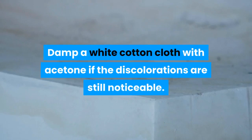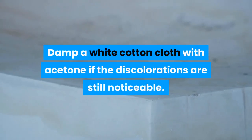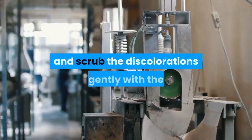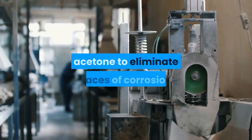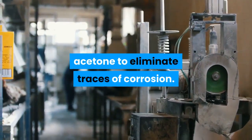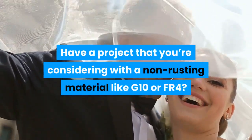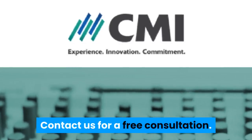If the stains are still noticeable, dampen a white cotton cloth with acetone. Open a window for ventilation and scrub the discolorations gently with the acetone to eliminate traces of corrosion. Have a project you're considering with a non-rusting material like G10 or FR4? Contact us for a free consultation.